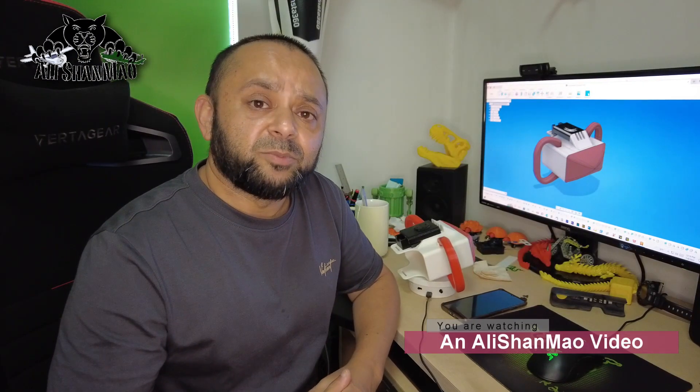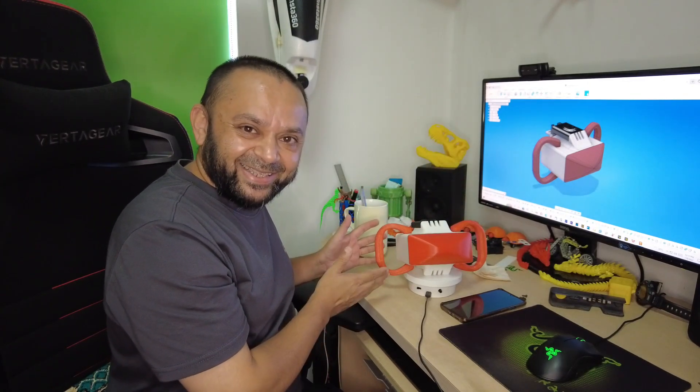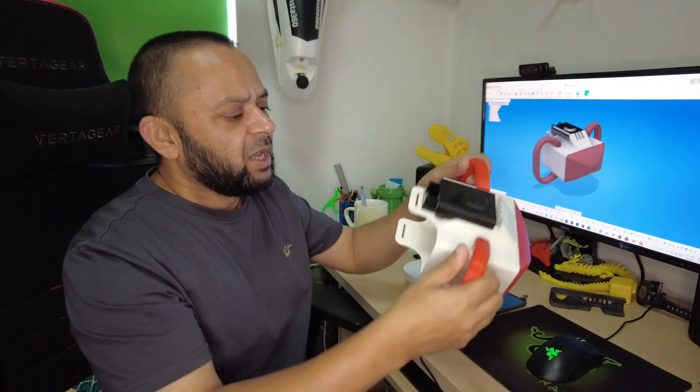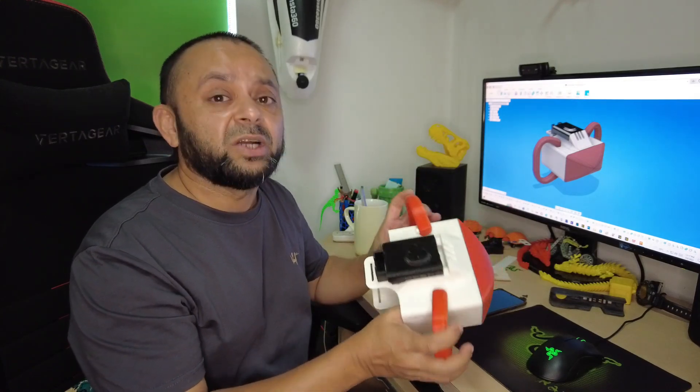Assalamu alaikum, greetings! Alishama here, welcome to more DIY projects. In this video I'm going to show you my DIY 3D-printed underwater sea scooter project that I have been working on for more than a year and couldn't finish, just because I didn't have enough time and also didn't have the right environment. Now I'm really happy that the idea is sitting right here. Basically this is my design of sea scooter — they're actually more like dive buddies.